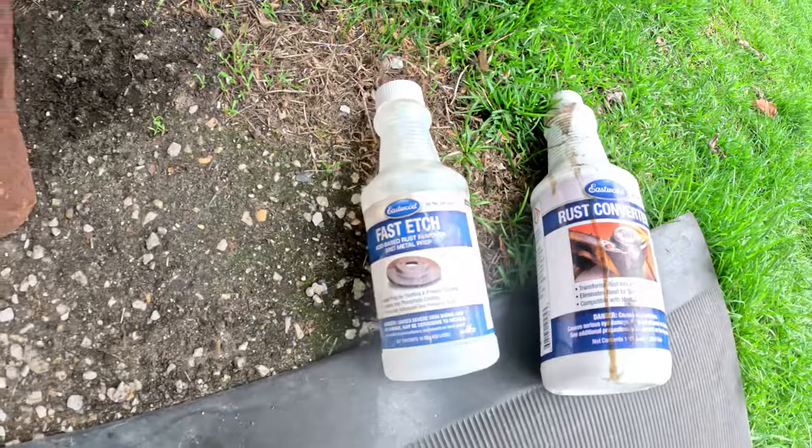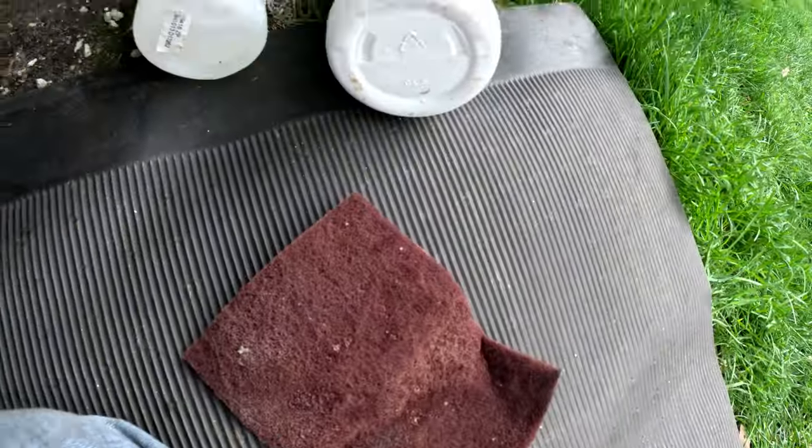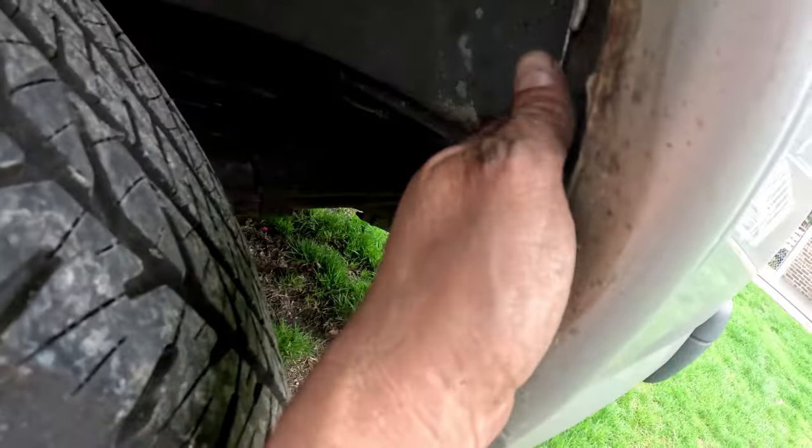I need my fast etch — that's rust converter, this is the right one. And then I got some clear because I'm just going to convert this and then clear it. I got a red scrubby and I'm going to put it on here.